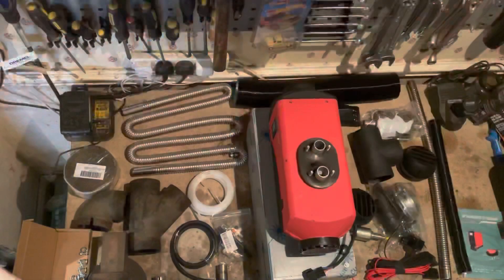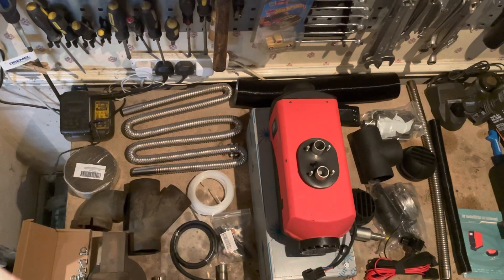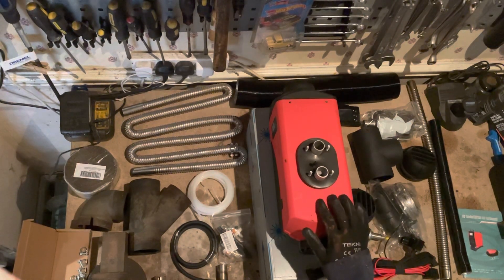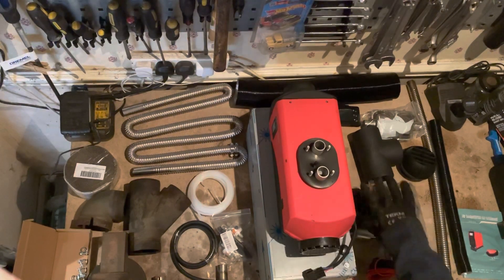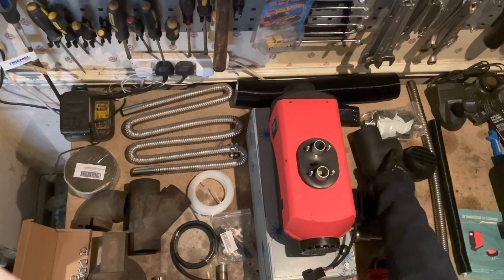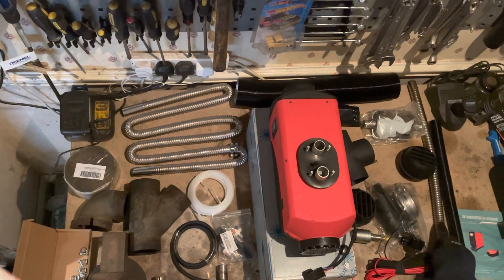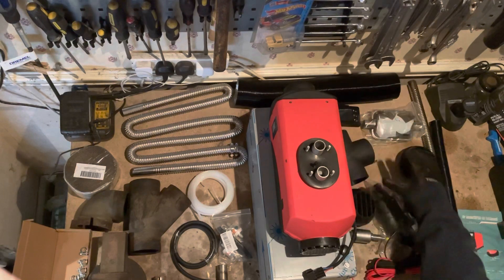I'm going to talk you through everything that's on the bench. A lot of the things in here came with the kit, some didn't — I've decided to either upgrade or supplement some of the stuff. This is the five kilowatt heater that came in it, and largely everything on this side was what came in the kit: the wiring loom, the pump, the vents, the splitter, the controller, the silencer, the exhaust, the fresh air inlet, and the instructions.